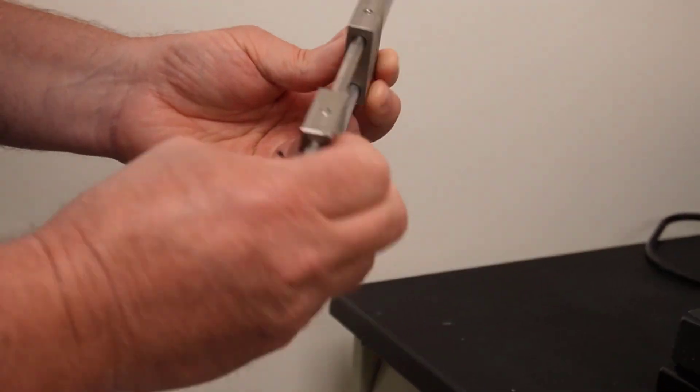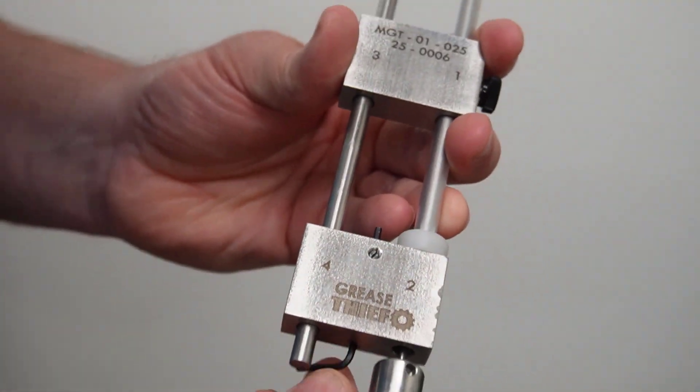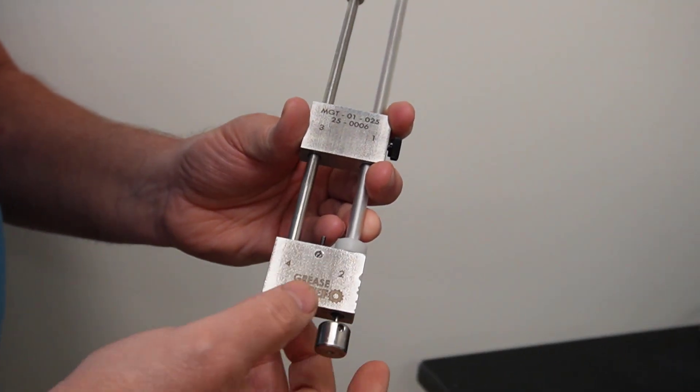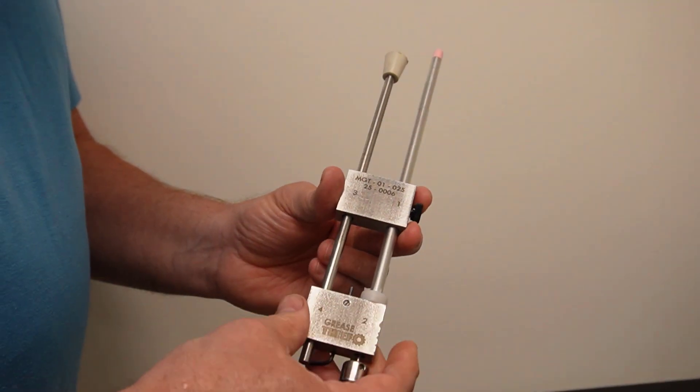It's actually in the front here, gets captured by that spring-loaded device that holds the tool safely in place. Now I'm ready to take my sample.